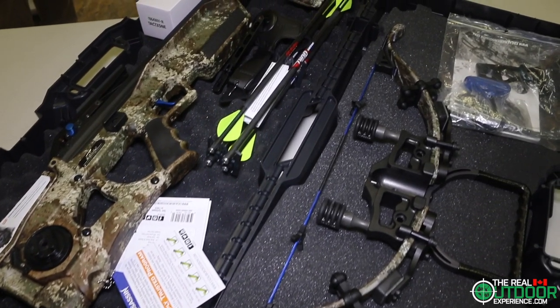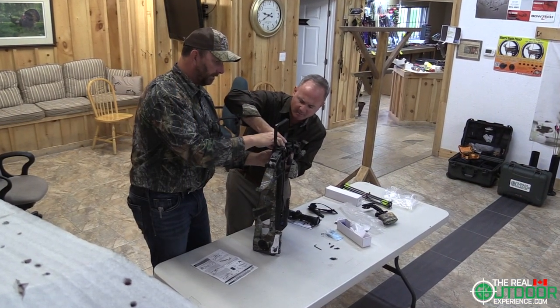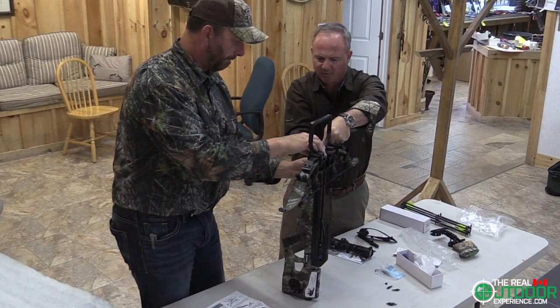I did take this out of the box just to install a string dampener that needs 24 hours to cure, but other than that this is exactly how it's going to come out of the box when you have it at home. We're going to see how easy it is to assemble and put together and to see what Excalibur has got for us, so let's get started.